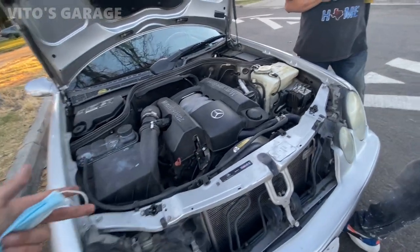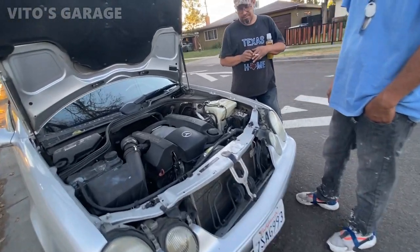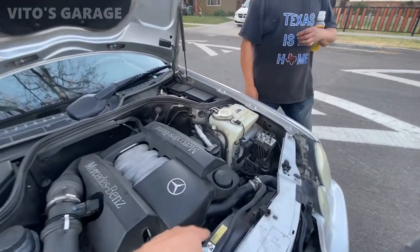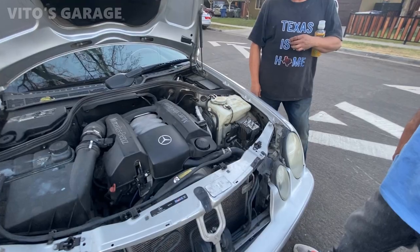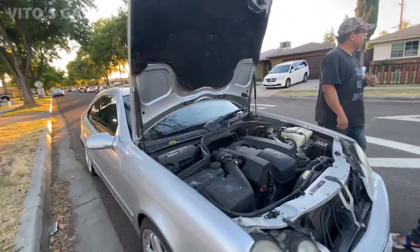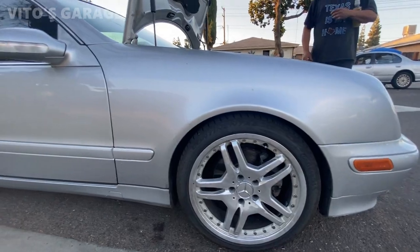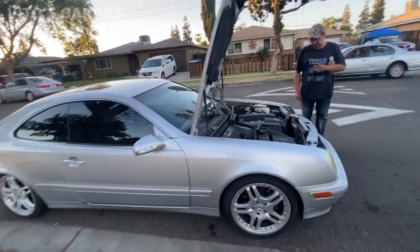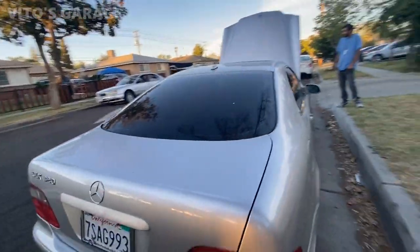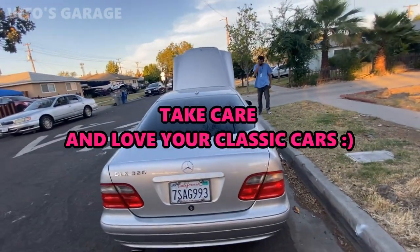The amazing thing about this car and engine is that everything is so easy to get to in the front. Compare that to some Audis — I had to replace the serpentine belt and everything was so tight I couldn't even see the belt; I had to remove the whole front end, the bumper, radiator, everything just to get to it. But this CLK — I like it, man. Can you believe this thing is basically 20 years old? Very clean. I'll probably be working on it at some point soon.